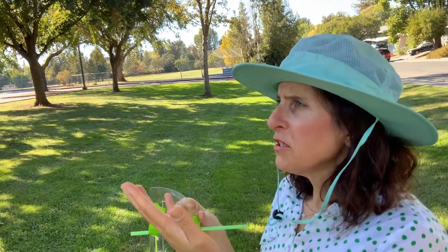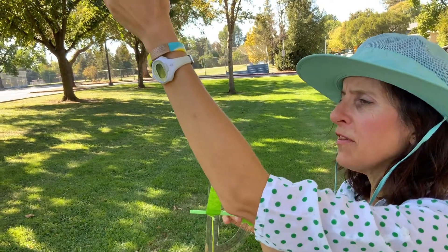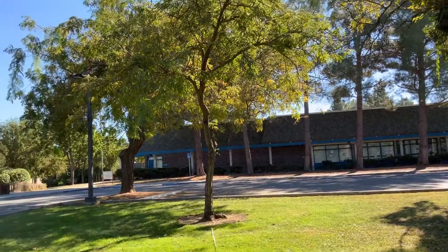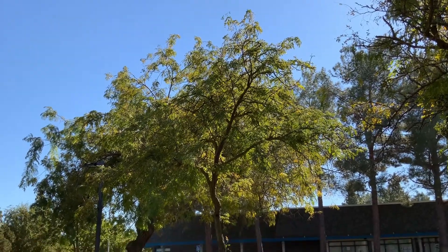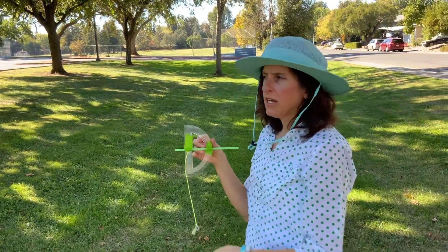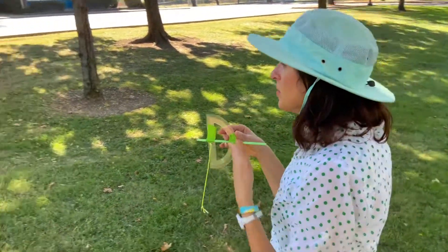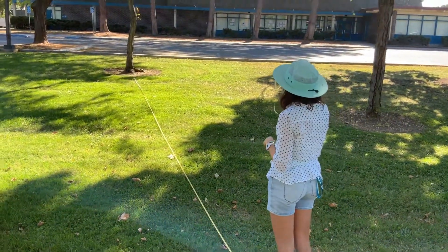When we measure the tree, we're going to want a measurement for the top and for the bottom of the tree, then take the difference between those two heights to get the total height. The reason you do both top and bottom is because where I'm standing I'm on a hill, so the bottom of the tree is not level with me — I can't just add eye height like you sometimes can.